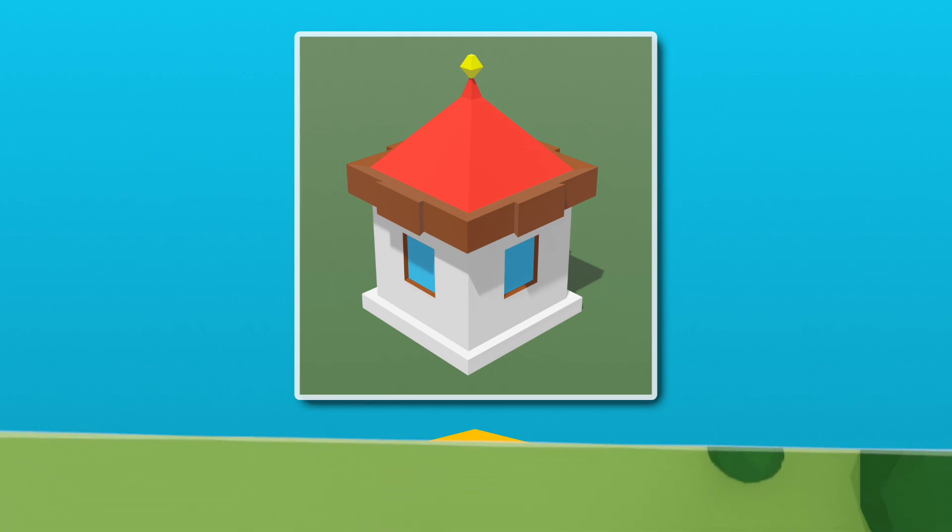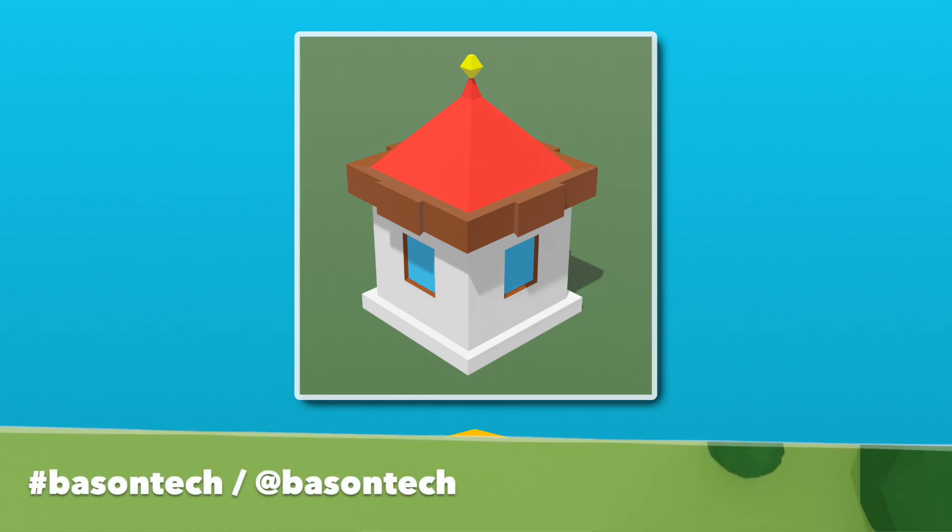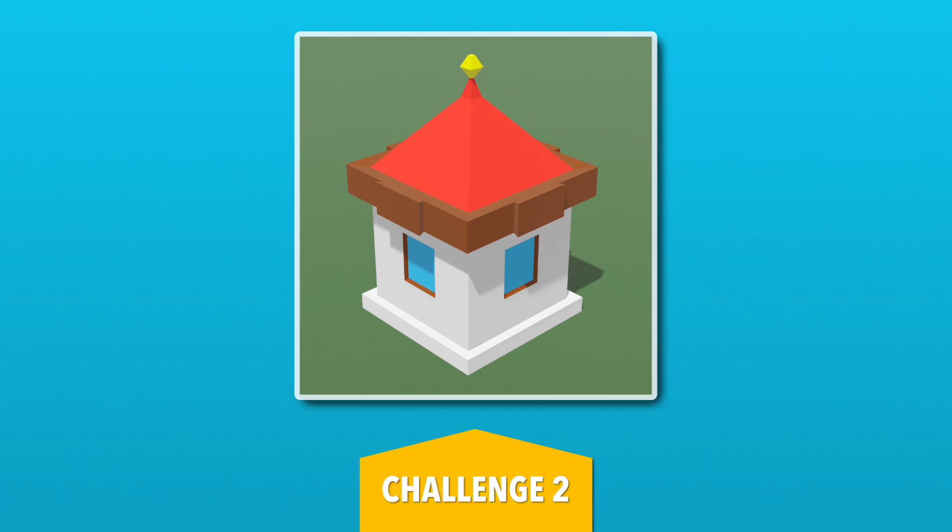Once you're finished, you can share your creation on social media using the hashtag boss on tag. If you have any questions, you can leave them in the comments, and in the description of the video you'll find a link to the website with more projects and Blender tutorials. I'm looking forward to seeing what you are creating, and I'll see you in the next episode.